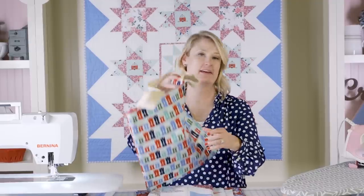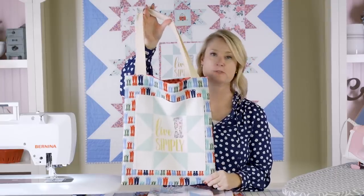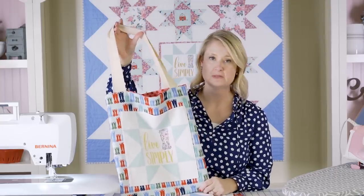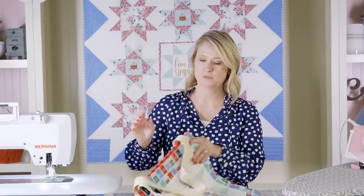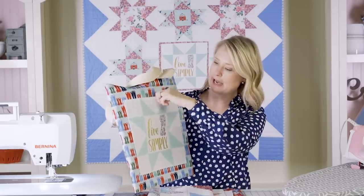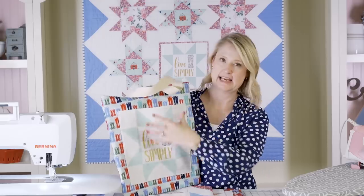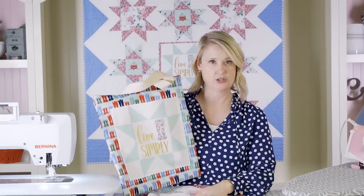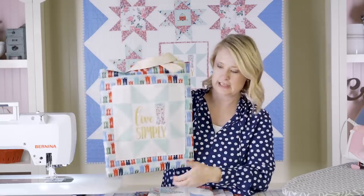Hi, I'm Melissa Mortensen of Polka Dot Chair and I am here in the Fat Quarter Shop Studios today to show you how to make a very simple tote bag. The tote bag we're going to make today is this one. It's for sure a beginner sewing project. If you've never made a tote bag before, this would be a great one to start with.